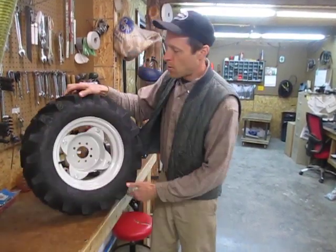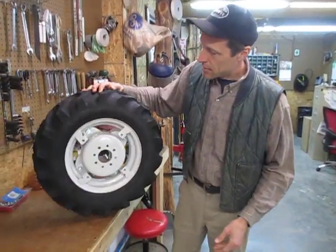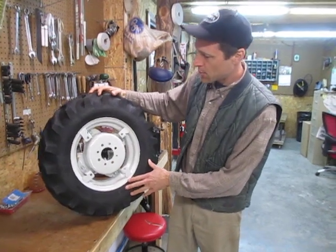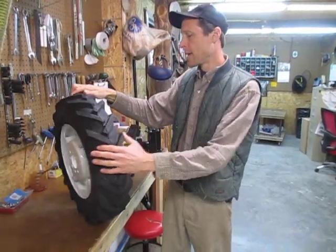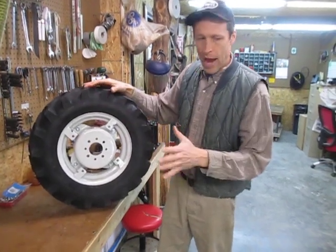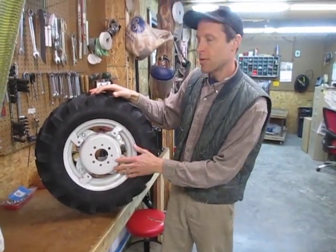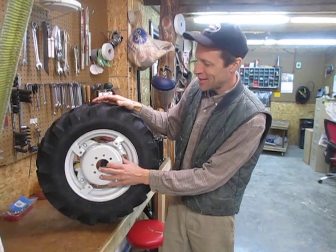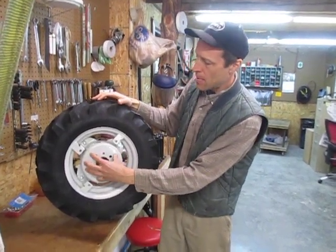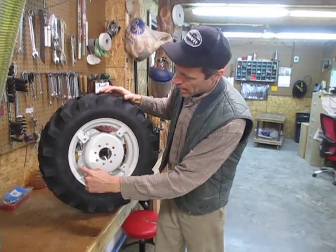Here's one of the adjustable track wheels. This is a 5 by 12 by 22 inch, which is probably the most popular size overall. The way that the track width of the tractor is adjusted — the inner hub is separate from the outer rim.